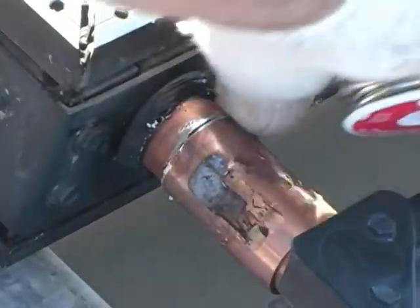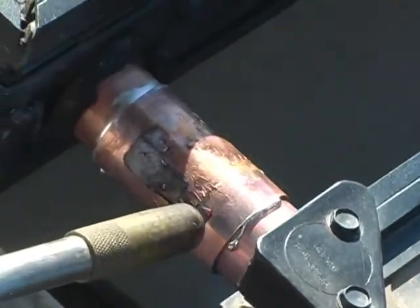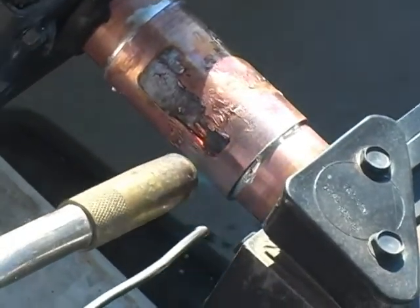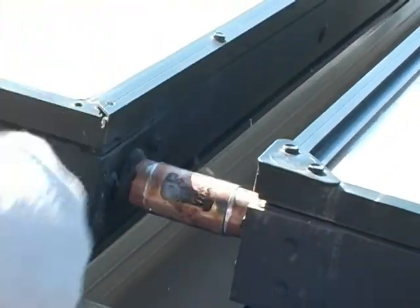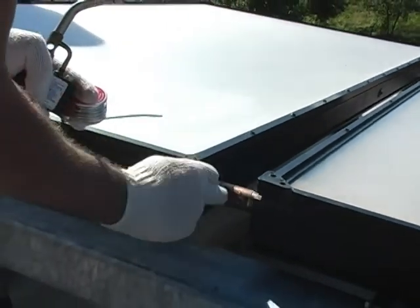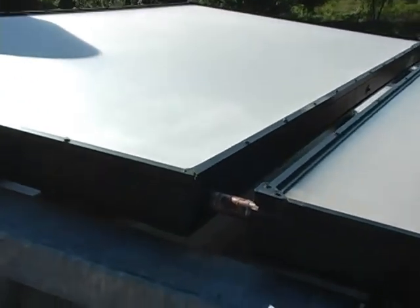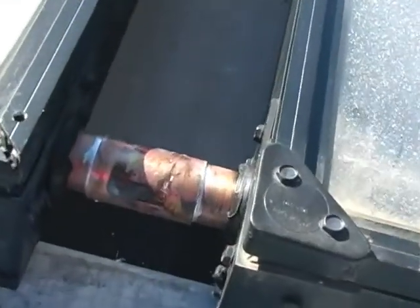I'm going to just do this real quick. Looks good. Jeff's drawing out very nicely. I'm going to go around real good. That looks nice without burning myself. Rubber's not ignited very much.